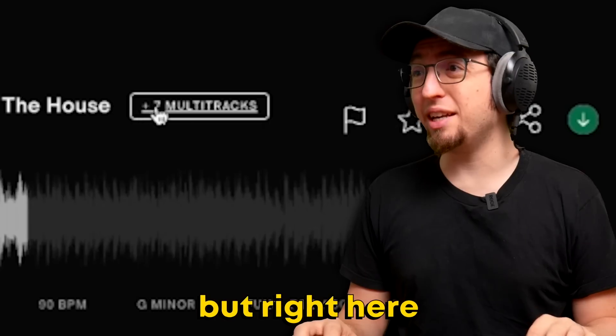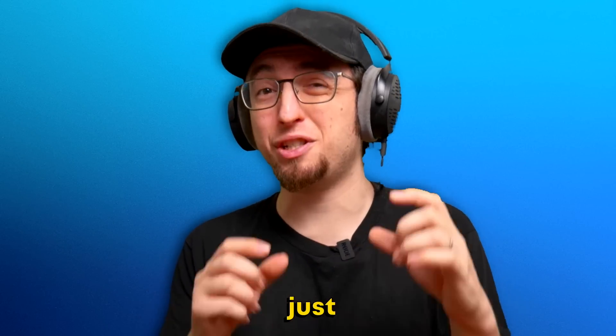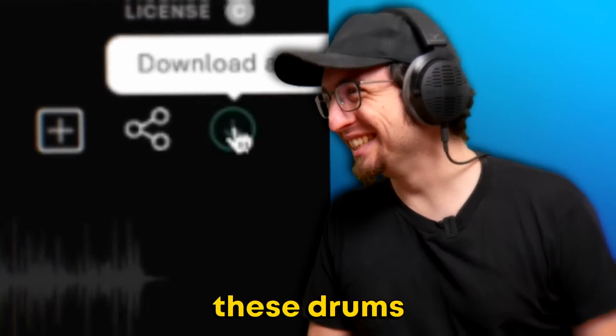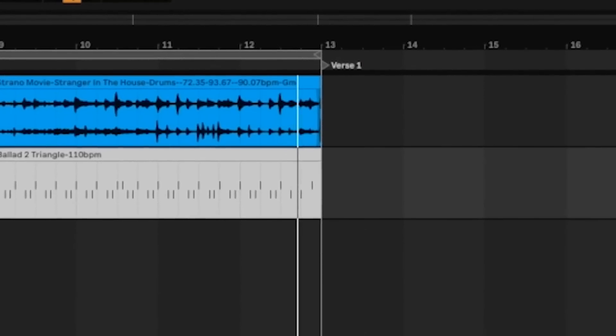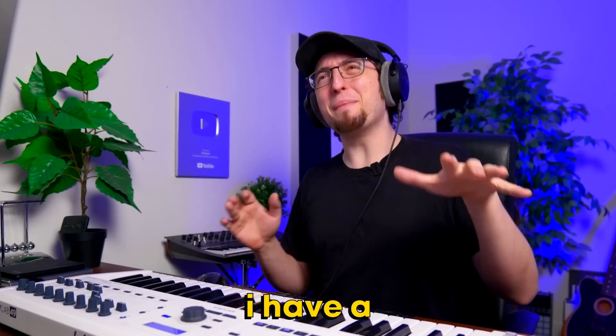I actually don't want the entire sample, but right here it says plus 7 multitracks, which means I can open it up and actually just download the individual instruments that I need. We need these drums. I have a melody in my head.